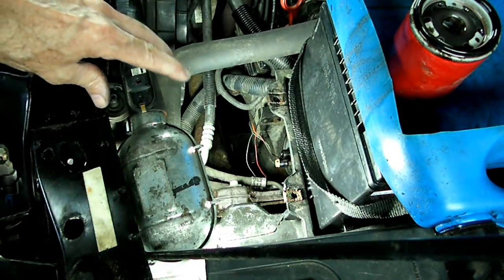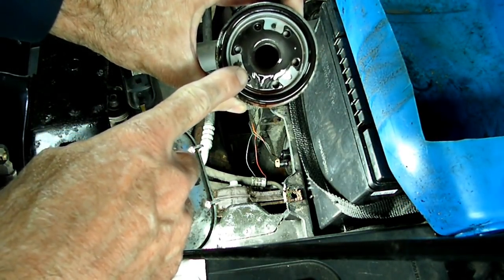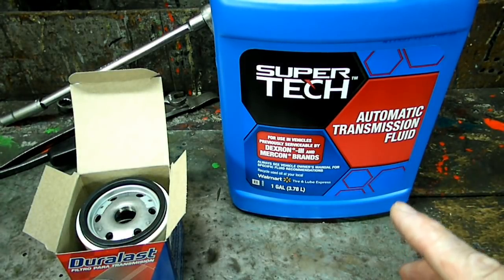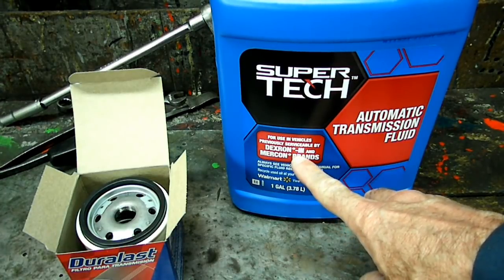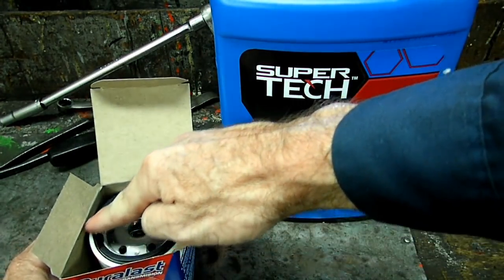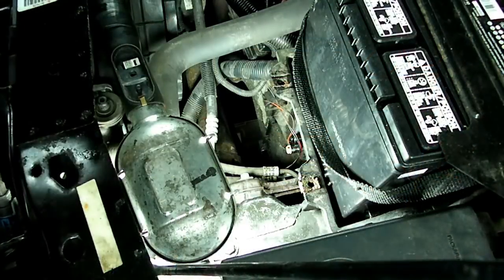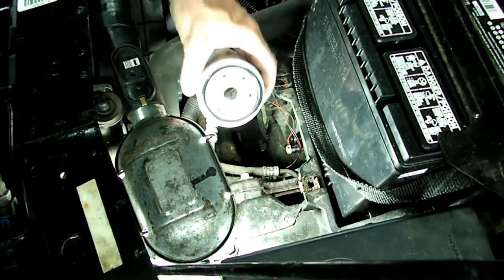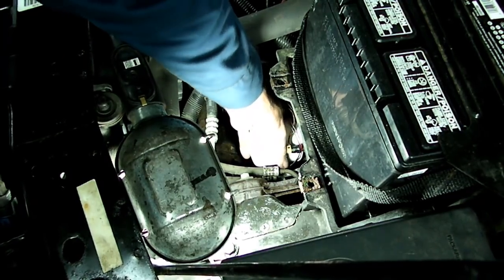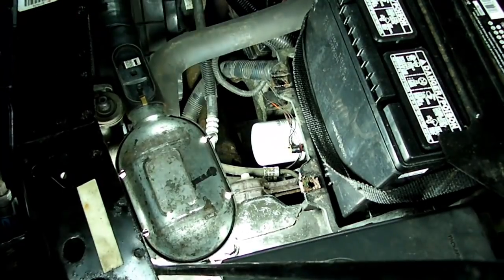If you do have the magnet still on yours, you want to clean the magnet and put it back in your new filter. Remember, when you refill your transmission, you want to use Dextron 3 automatic transmission fluid. Take a little bit of the fluid and put that on your gasket before you put your new filter in. When you put your new filter in place, just treat it as you would an oil filter — you don't want to use a wrench, just do it by hand. There we go, it's all in.